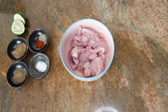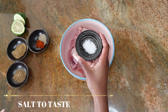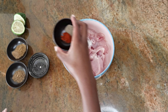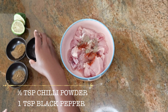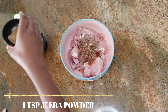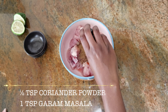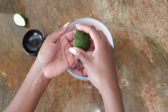To start, I'm using chicken breasts from one chicken, diced into cubes. We'll begin by adding some salt to taste, half a teaspoon of chili powder, one teaspoon of black pepper, one teaspoon of jeera powder, half a teaspoon of coriander powder, one teaspoon of garam masala, and the juice of one lemon.